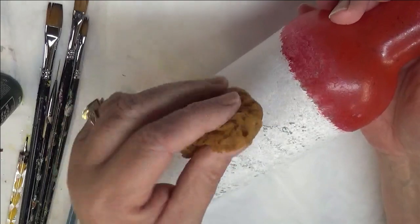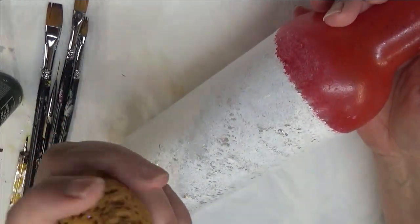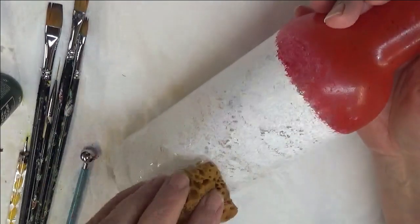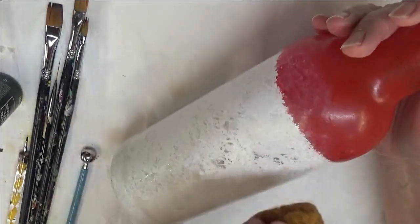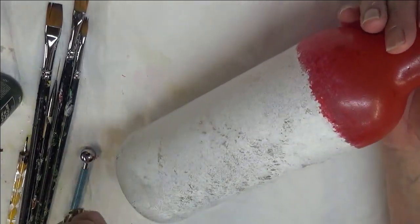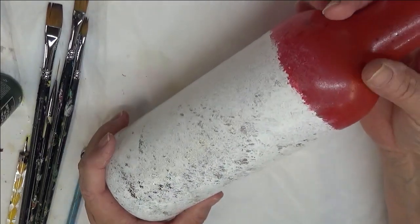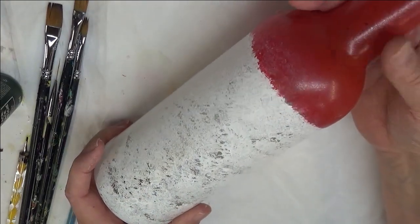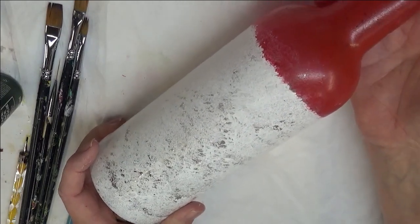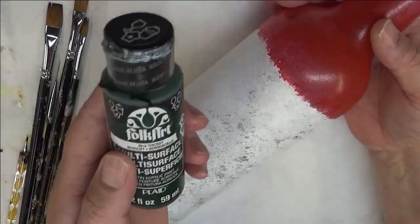I used a seafoam sponge — you wet it, or if it's soft you don't need to — and then you just dip it in and pounce it around until you get the coverage. The reason I decided to do this is because I'm going to put a light in it, so I really want the light to shine through. I'll probably be doing some solid color bottles, but I'm trying to do a lot of bottles that I can actually add lights to for ambiance lighting or night lights.